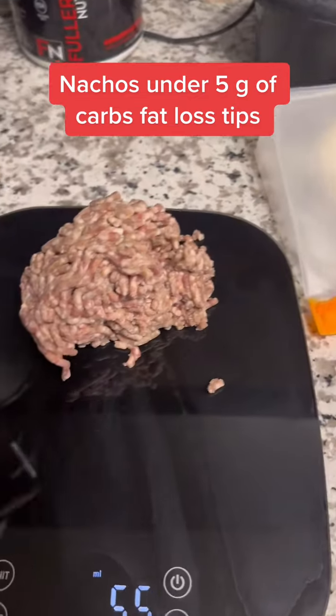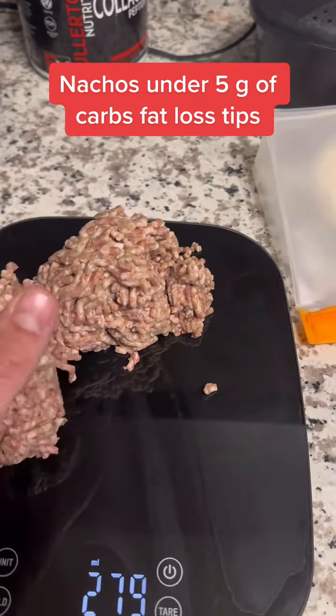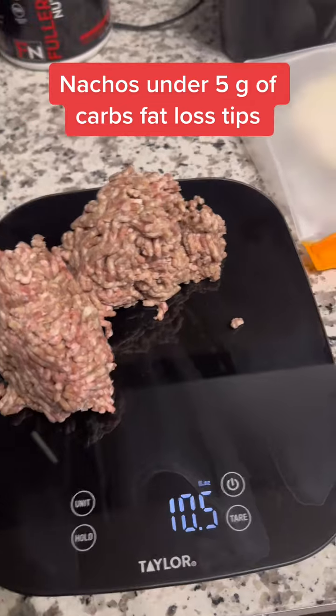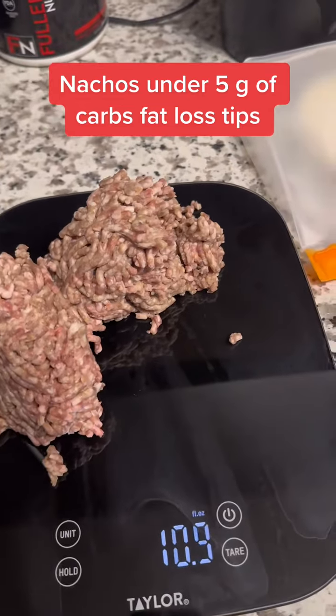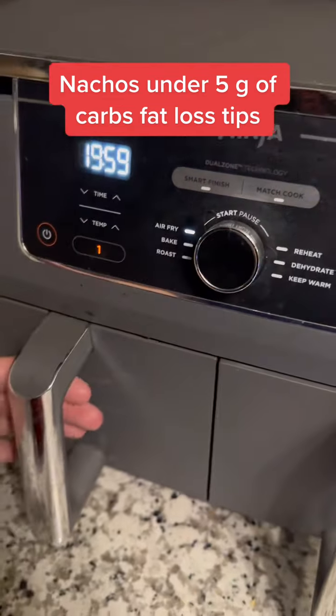Ground beef is 71 calories per ounce. With 10 ounces of ground beef, that's 700 calories. We're targeting a thousand calories with this meal, so we've got 700 calories from the ground beef alone. We're going to cook everything in the air fryer.